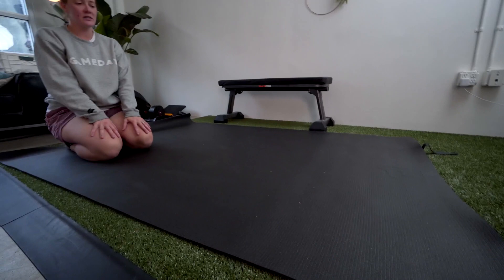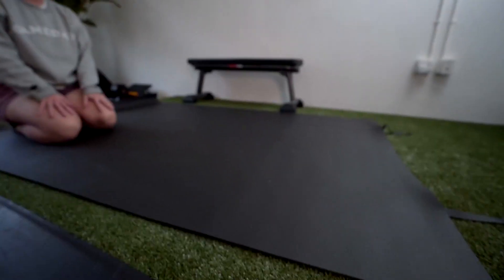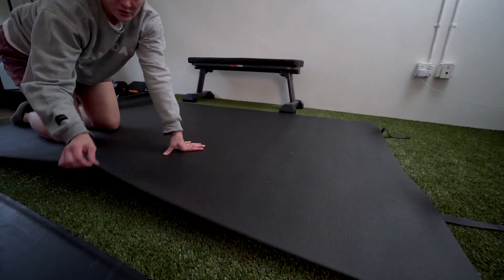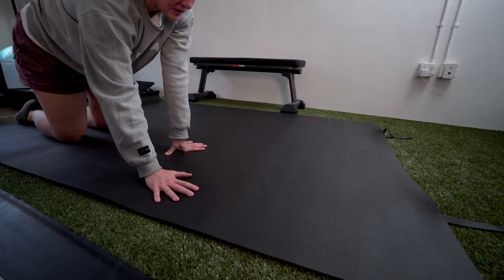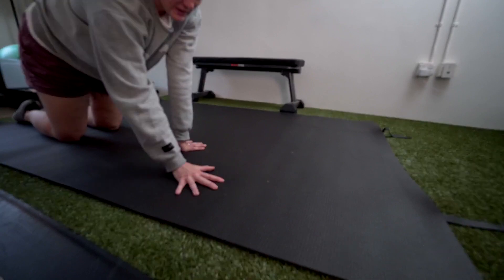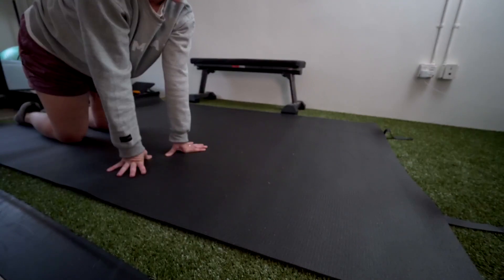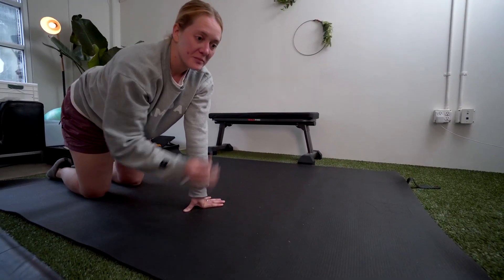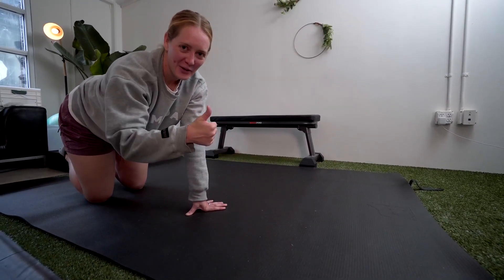I really like the size of it — I can put a couple people on it, both doing abs next to each other. It gives you that extra padding while also helping you maintain your grip and get a little more friction for plyometrics or change of direction exercises. Really like this purchase. Highly recommend.